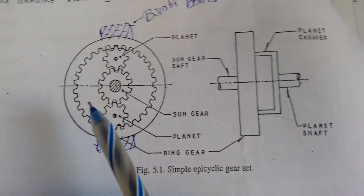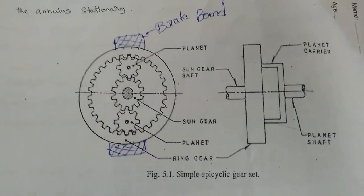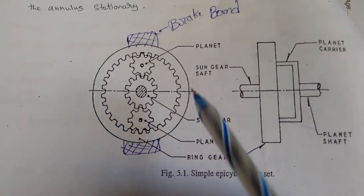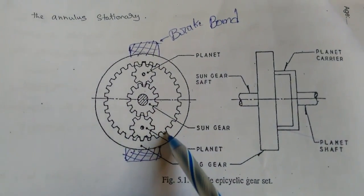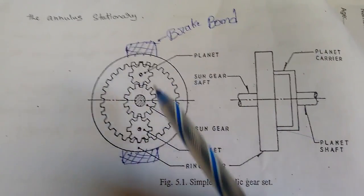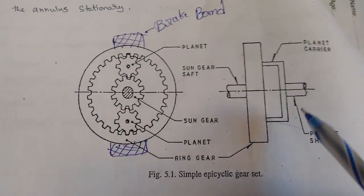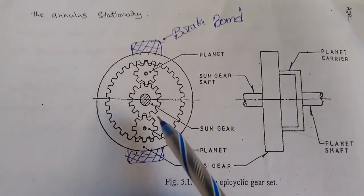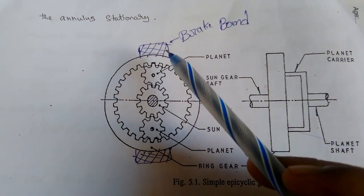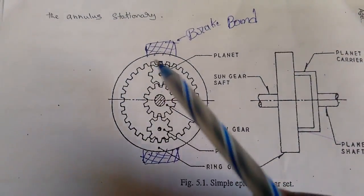Now let's go to the working of the epicyclic gearbox. There are three conditions which work in the epicyclic gearbox. The first condition is first gear: the brake band is tightened so that the ring gear becomes stationary. The sun gear allows the planet carriers to revolve around inside the fixed ring, and the output shaft rotates in the same direction as the input shaft. The brake band is tighter so the ring is stationary, and the sun gear revolves to drive the planet gears.